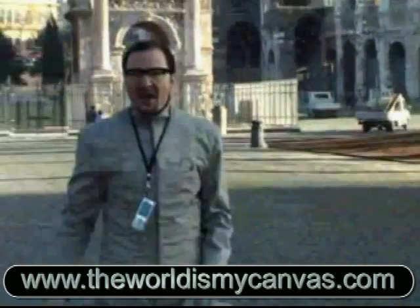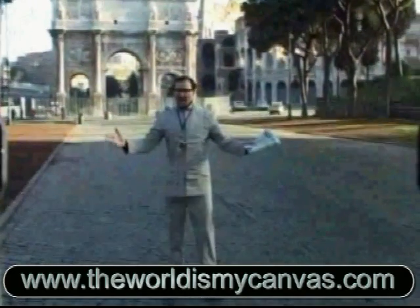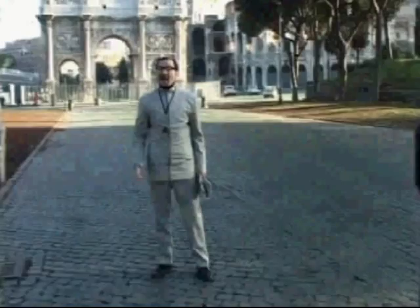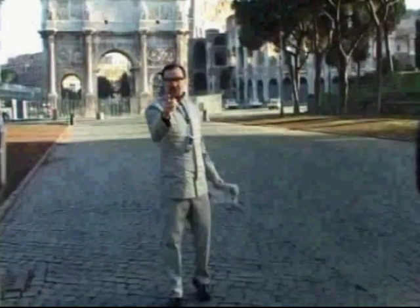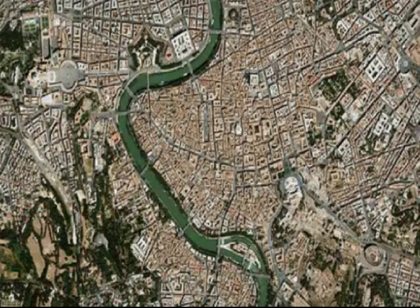If you've been hanging around the S60 world in the last few months, you can't have escaped the larger-than-life semi-fictional character that is the self-styled genius Stavros. An artefact of Nokia marketing, no doubt, but he's hilarious and has introduced the world to a new art form: Position Art.